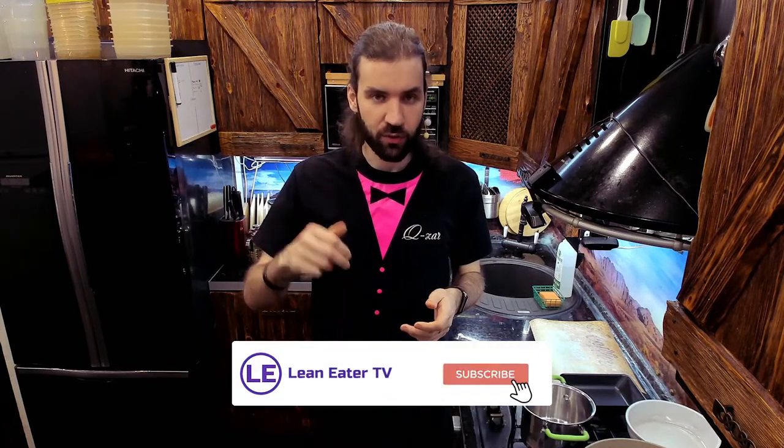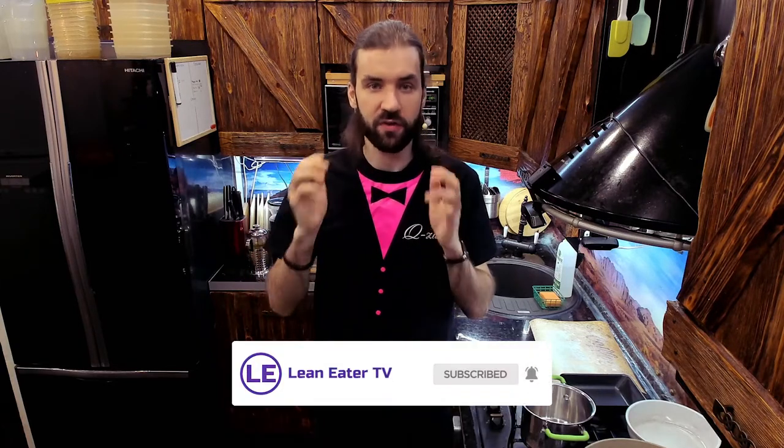Now before we begin, make sure to subscribe and turn on notifications so that you'll be the first one to know when I release another keto recipe video. With that out of the way, let's get cooking.